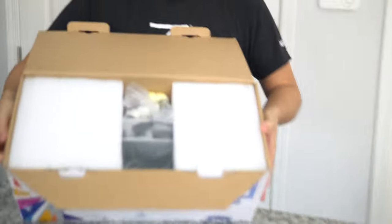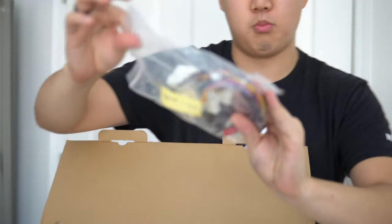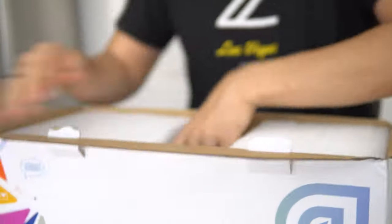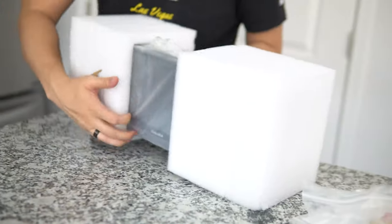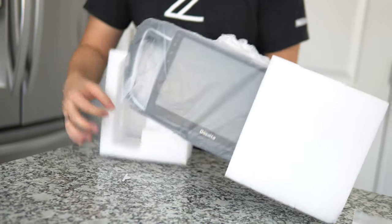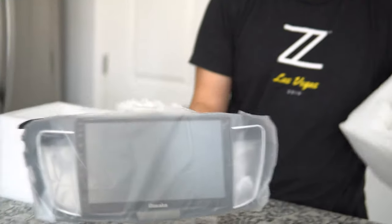Now let's get to the meat and potatoes — look at this, it's a massive head unit. There's some additional wiring with more CAN bus. Pulling it out — oh man, pulling out the Excalibur! Look how the protective film is molded directly to the head unit for transport. There are a lot of fragile points, so the molded packaging is amazing.